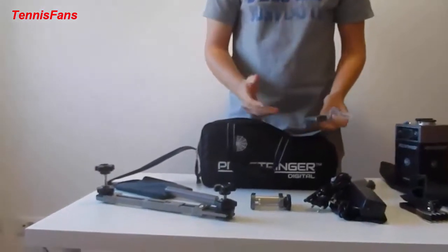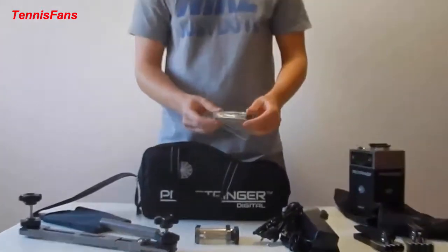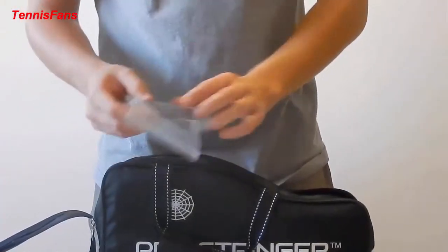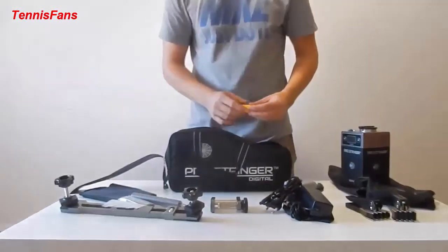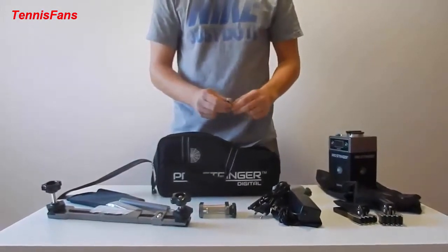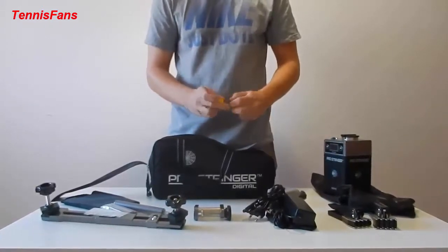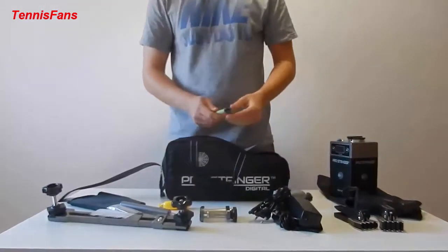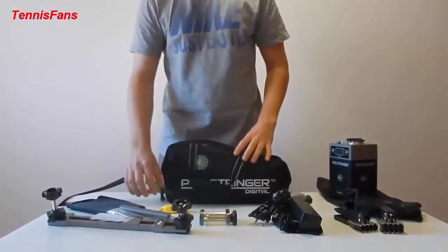If needed — for instance, for a larger racket — you have a frame extender to extend these bars themselves. Also included in the bag are the string clippers, which are pretty much nail clippers, but they work really well — very light, very small. And lastly, we have the string pliers, which you use for pulling the string.